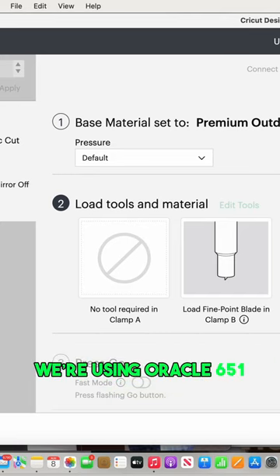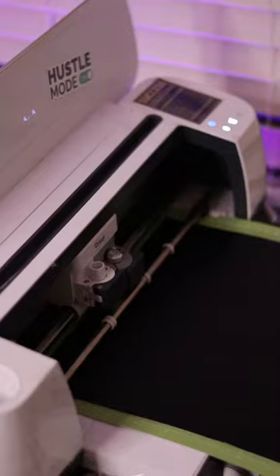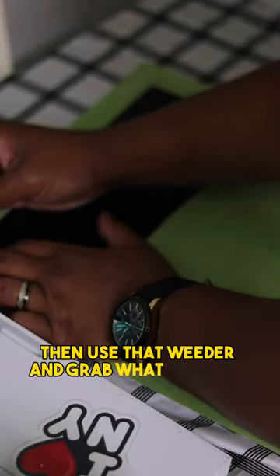We're using Oracle 651 — let's get this bad boy cut out. Place it at the edge of the mat, black side faced up. Take off that excess vinyl first, then use that weeder to grab what we don't need.